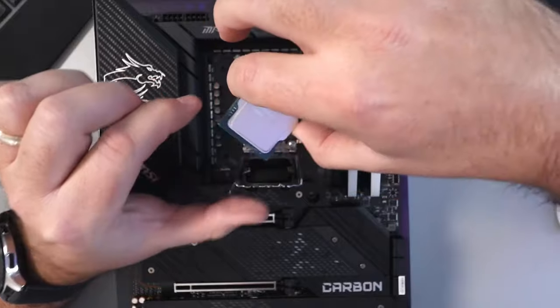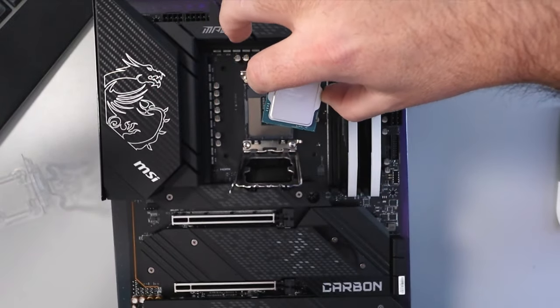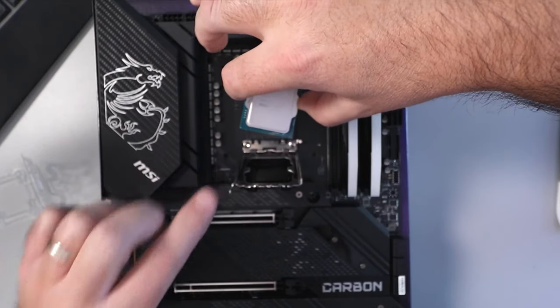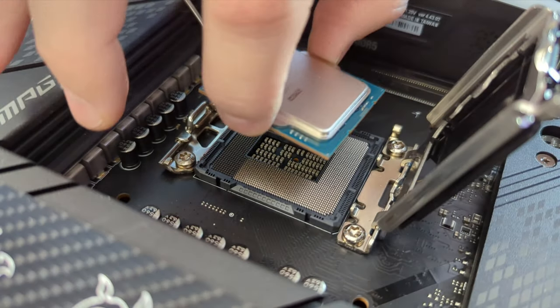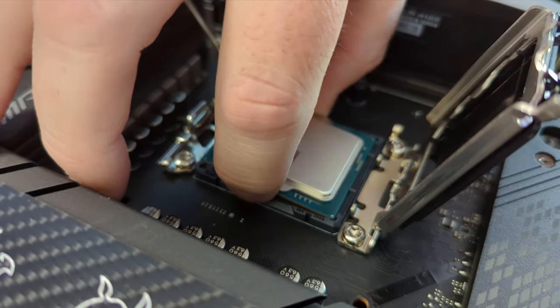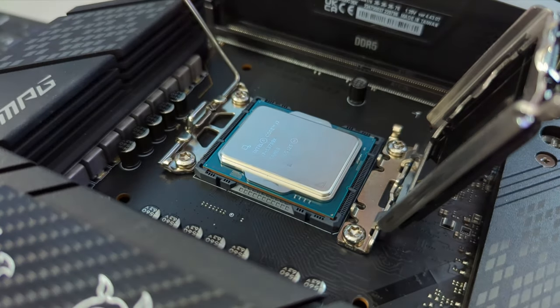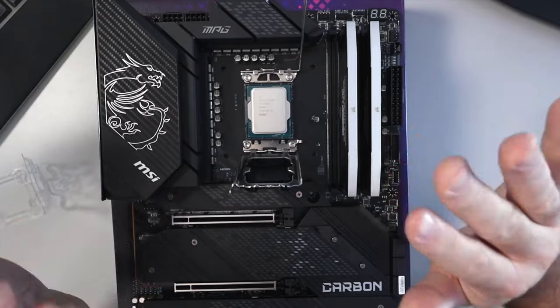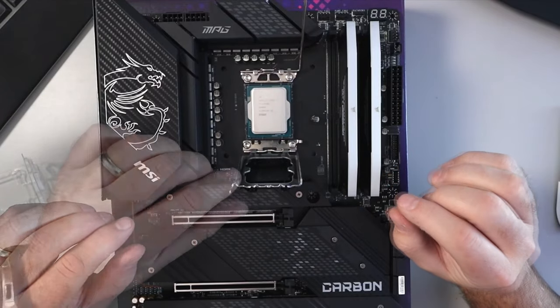We're going to take our CPU here, and again make sure those arrows are lining up from the socket and the CPU. We're going to lower it down — there's kind of a ridge down here, so it should line up and fall right into place. Don't push it down, just put it in place just like that.